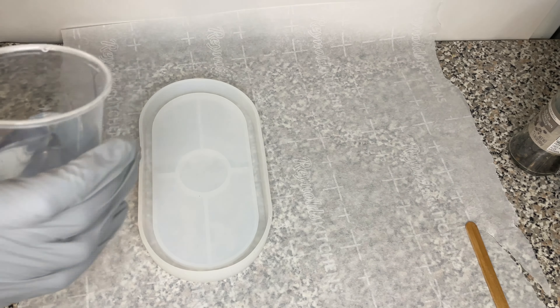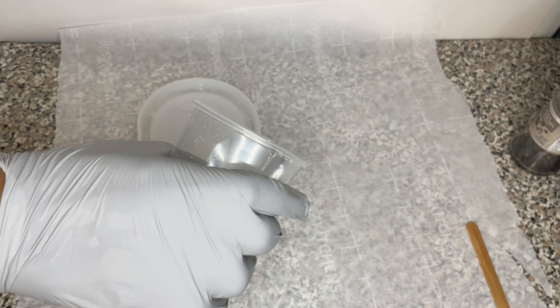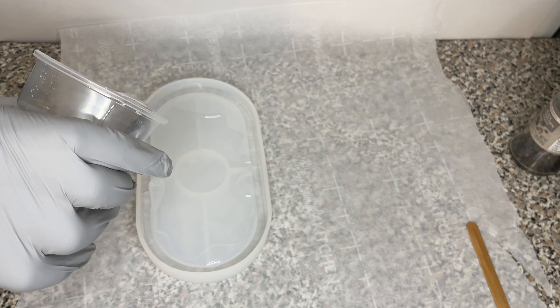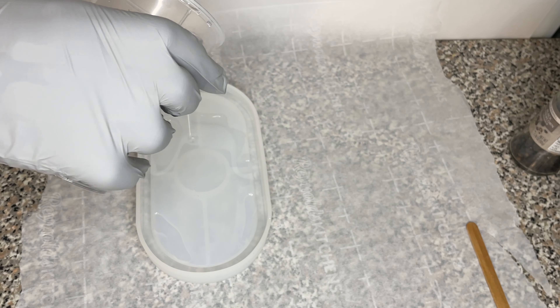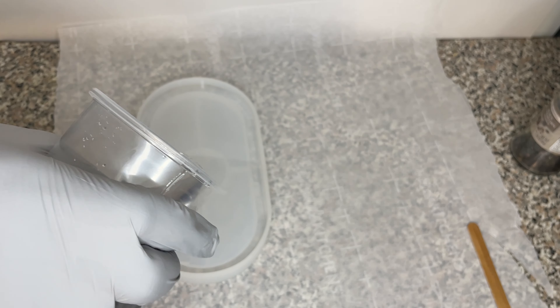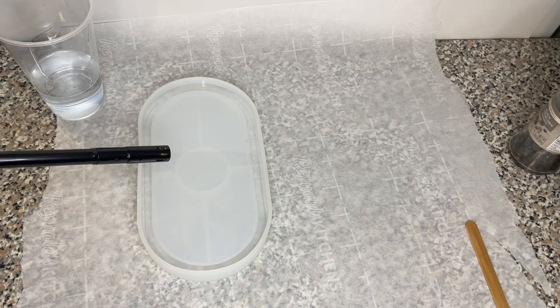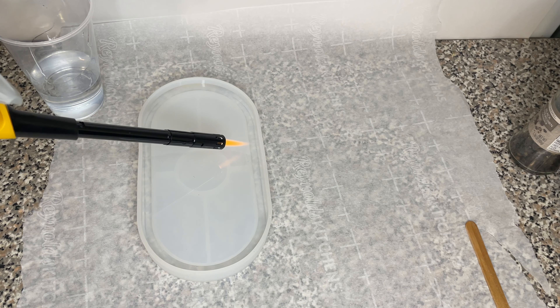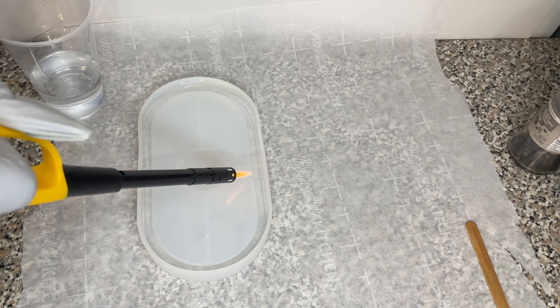Now for my second tray. I start with clear resin and fill it almost half, then I use the torch again — and this is the real reason I'm never doing that again, because I burnt the mold. The mold is still usable and you don't see it in the finished product, but I don't want to play around with these chemicals.